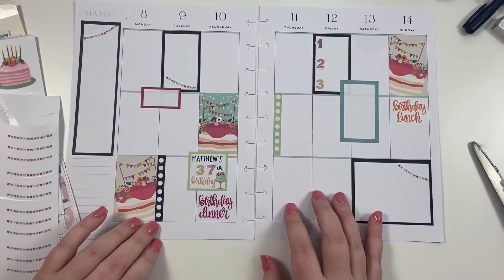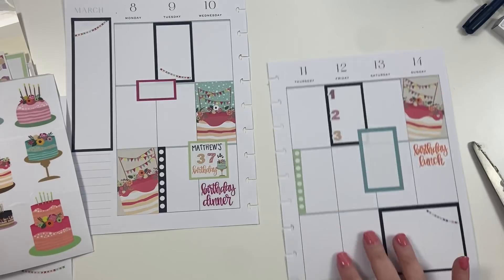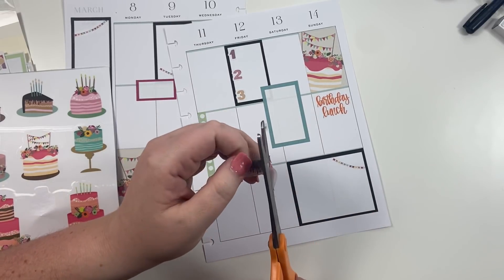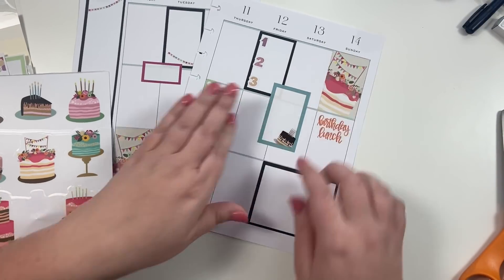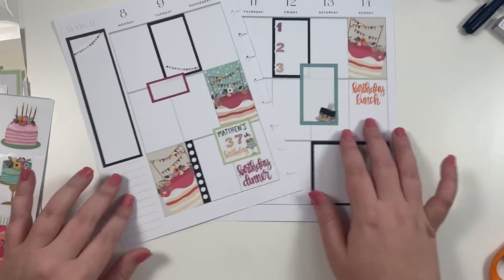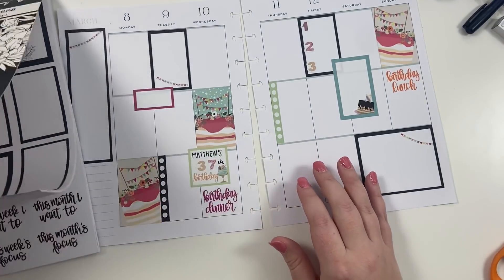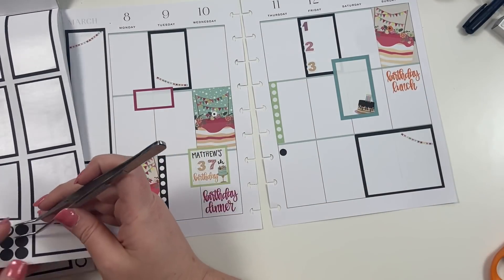This is one of those moments where I wish I could ask y'all — what do y'all think? Should I add more? Like, should I add another cake right here, or is it too many cakes already? I kind of like that there. And then over here, I could just letter like 'Happy Birthday, Matthew' in this spot. And then — where's my neutral coral book? Here it is. Maybe add in at least a few dot stickers.